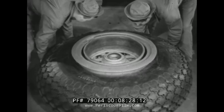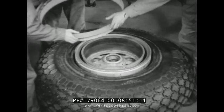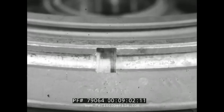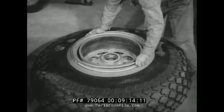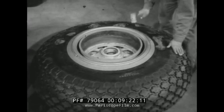The hoist is released and the wheel is turned over. It is lifted at the valve. One man holds the wheel so that it will not fall out as the assembly is lowered. The demountable flange is put on next in its correct position. The locking ring is put on and seated properly — if this ring is not seated firmly, it might fly off when the tire is inflated. A mallet is used to tap it securely in place.